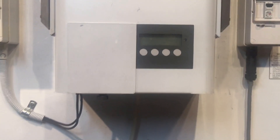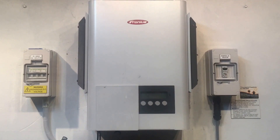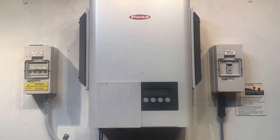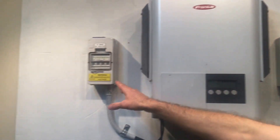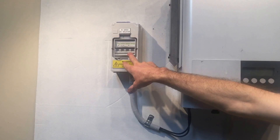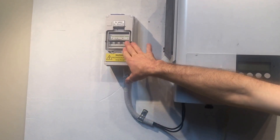Now, if your Fronius IG inverter is doing something like this, the first thing you want to check is that the solar PV/DC array isolator is turned on. That's the isolator over here — in this case on the left hand side. It might be marked 'solar array DC isolator,' 'solar DC,' or something like that, and it should always be in the on position.